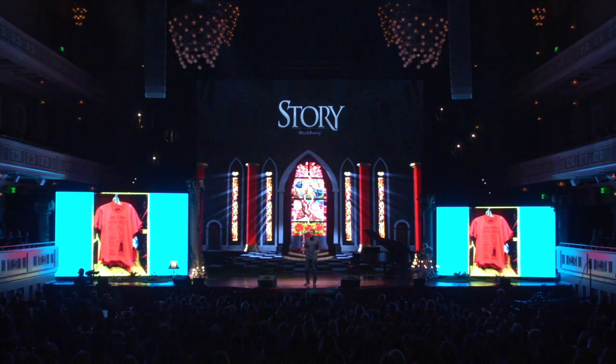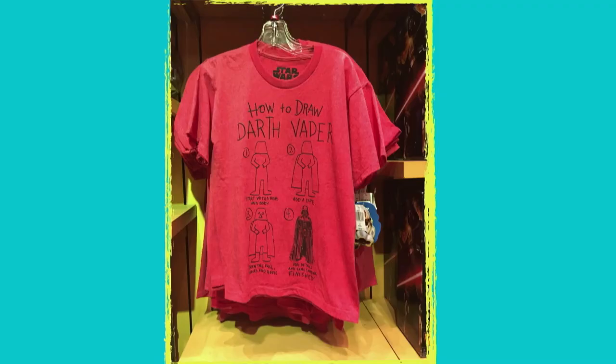I think I laughed so hard I snorted when I saw this. I think this is a perfect t-shirt for a couple of reasons. First of all, come on, it's just funny. But second of all, I think this is often how we talk about the creative process, isn't it?